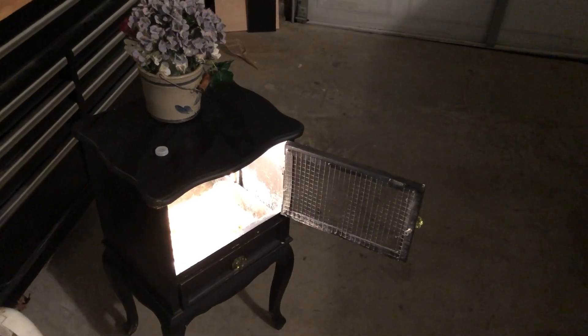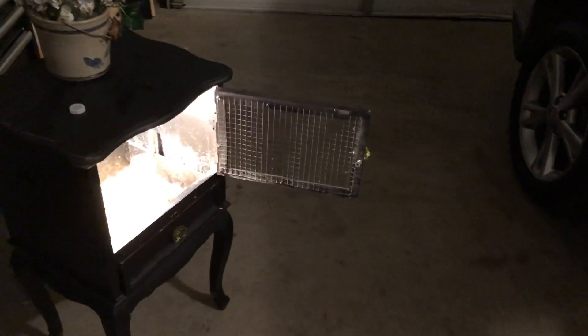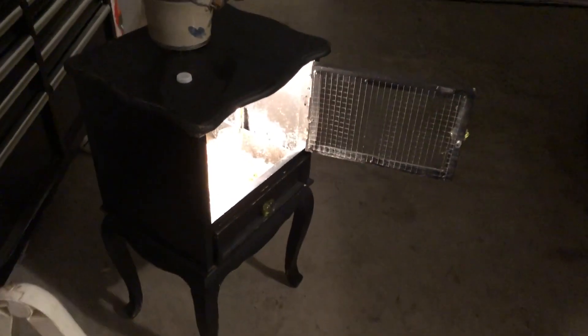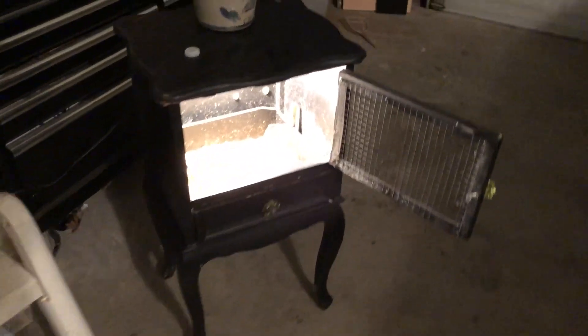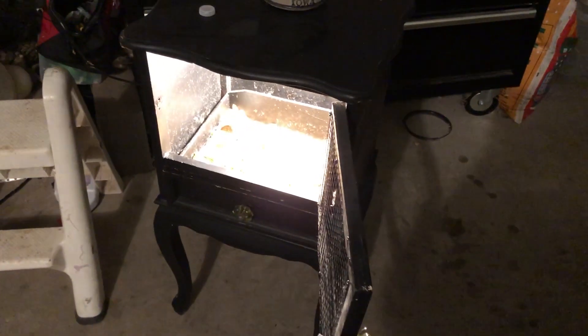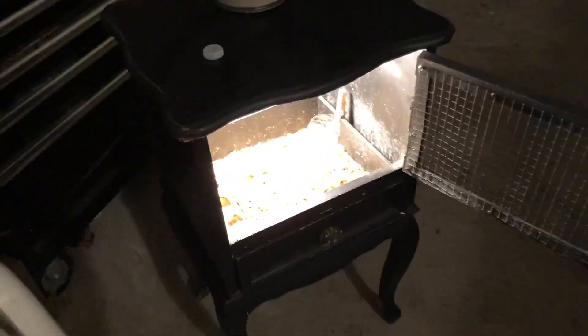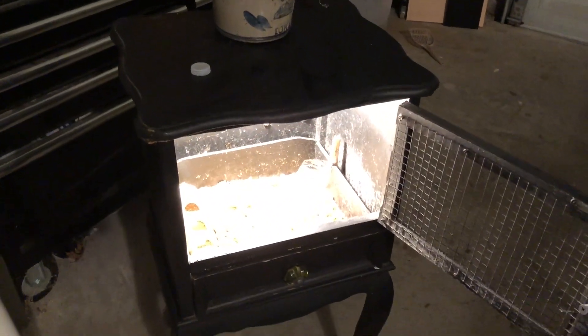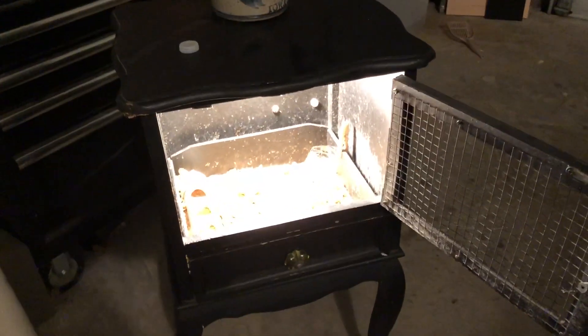I just wanted to show you something I repurposed for my chickens — you probably have one of these sitting in your storage shed. Maybe one of your kids is outgrowing their nightstand. I took a little nightstand and modified it a little. It didn't take much effort at all. I'm trying to show you these videos of things you can do that cost little or no money.